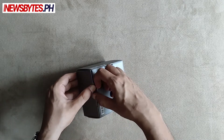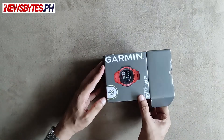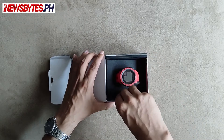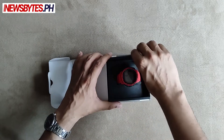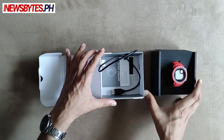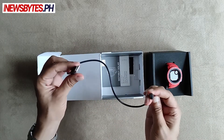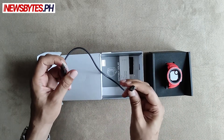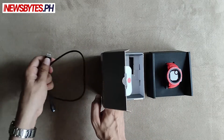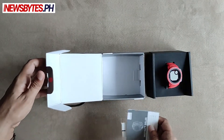The packaging is small and compact. There's probably some documentation, so let's get to that. There is a cable — a standard USB cable to hook up to the device, primarily for charging, and probably also for downloading data, though I'm not sure about that.